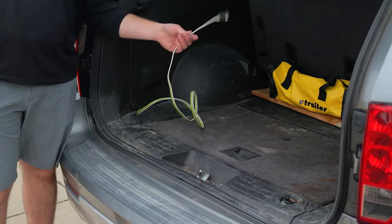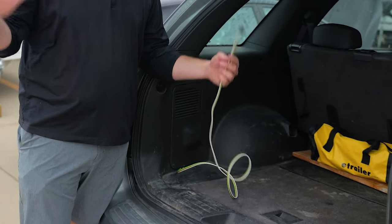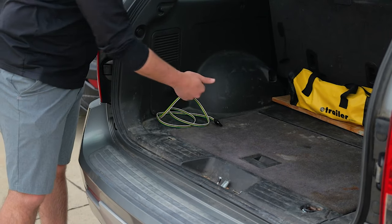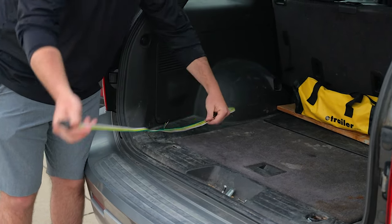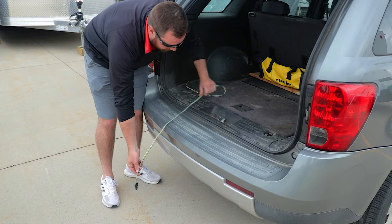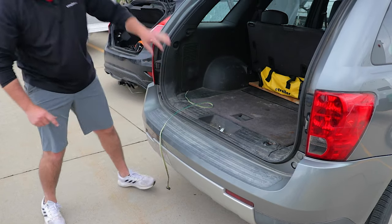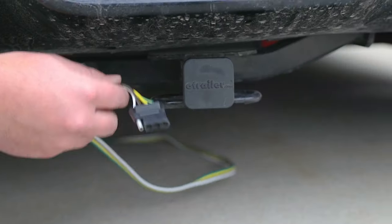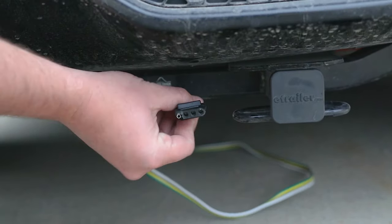Once your wiring is connected, you'll route your four-pole wiring one of two ways. If you don't tow a trailer often, the safest place is to keep it stored inside your vehicle — in the compartment or trunk area. When you need to use it, run it out of the vehicle, make sure you have enough length to reach your trailer, and the weather shield will protect it from being smashed or cut. Just close your rear hatch and your wiring is ready to go. The other method is to run your wiring down through the trunk and out the bottom of the vehicle, then mount it to your hitch with a four-pole bracket.